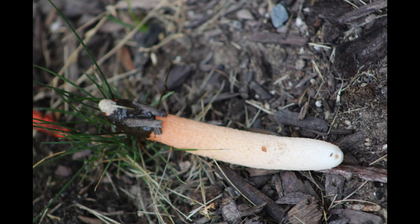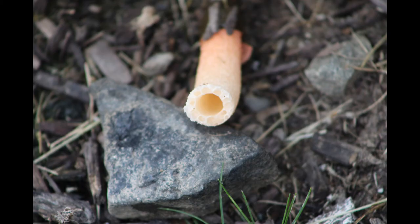It is found in gardens and in forest habitats.